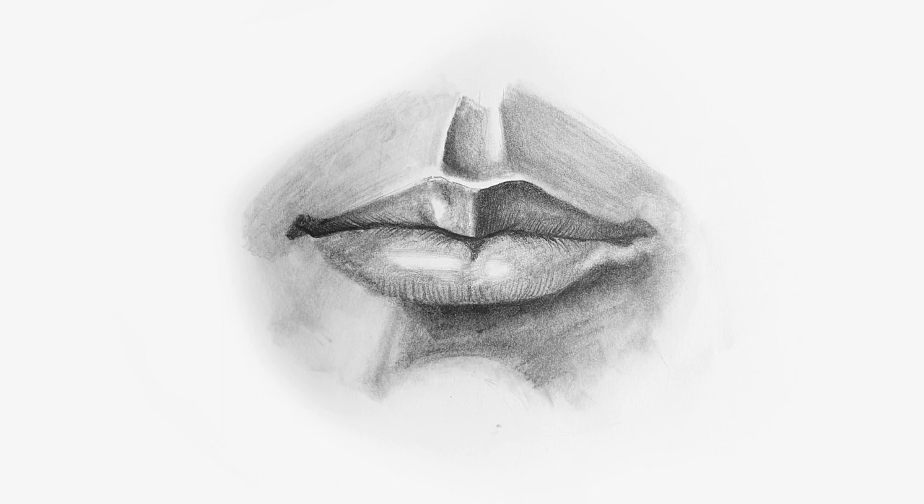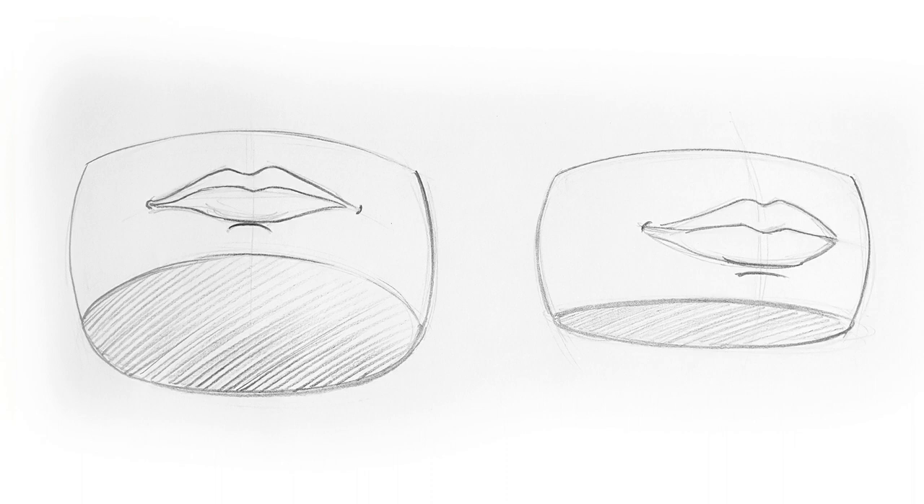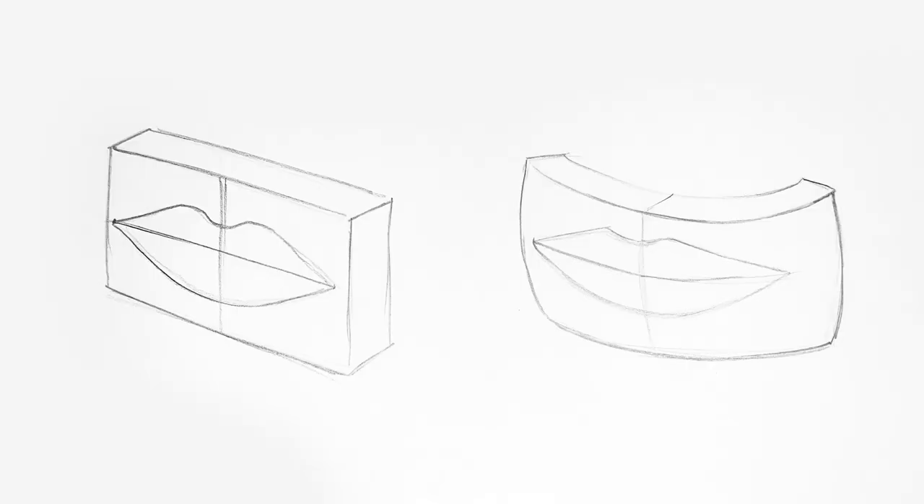To understand what we are drawing, it is important to familiarize yourself with the basic structure of the mouth. I want you to think of the mouth as if it's placed on a cheese wheel. This is super important when looking at the lips from any angle. You need to be aware of how the lips wrap around the cheese wheel. The center line curves as it gets pushed out. When viewed from the top or bottom, the lips wrap around the cylinder.